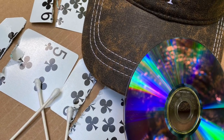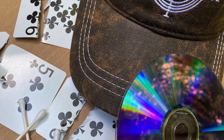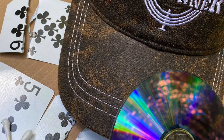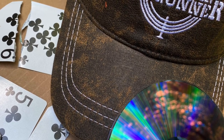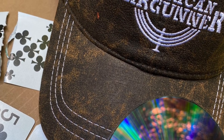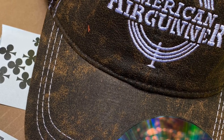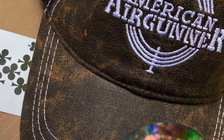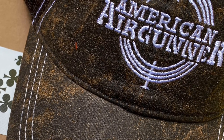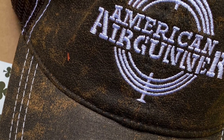If you haven't seen the American Air Gunner television show yet, go check it out. On episode 7, sponsored by FX Air Guns, there's a competition where contestants have to shoot a Q-tip at 75 yards, split playing cards at 50 yards, and then shoot through the center of a compact disc at 25. And if they have enough pellets left over, they can take a bonus shot at 75 yards to split a pellet on a razor blade to blow out two balloons at the same time. So here's our take on that challenge, Wisconsin Air Gunner style.